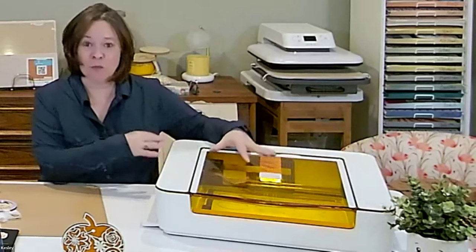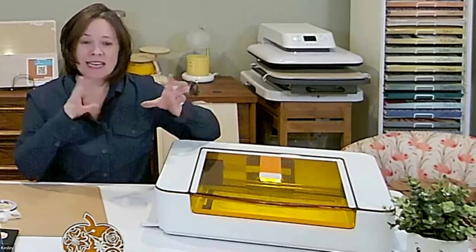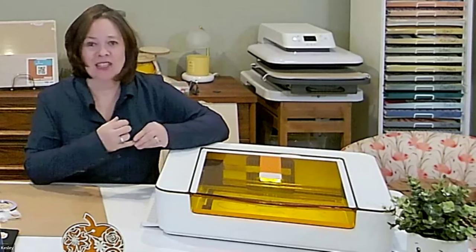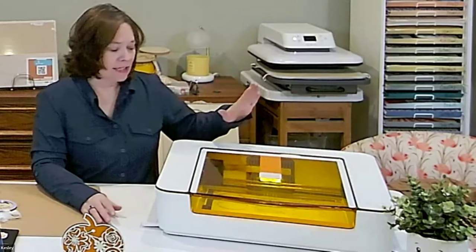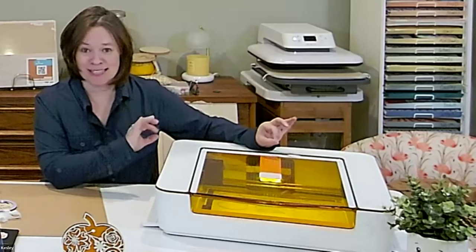You use the Glowforge software to interface with your Aura. What you do is bring in an SVG either from the Glowforge catalog, your own design, or you can download from Etsy — they have designs and things like that. You can upload designs, much like any other design software. The Glowforge Aura then uses the laser tip to cut out your design.